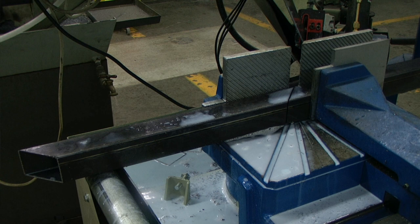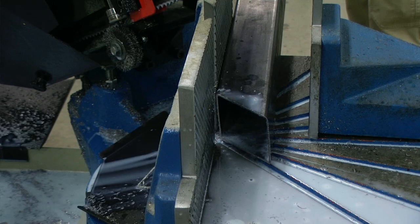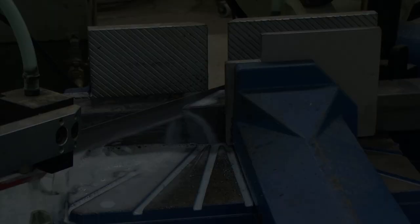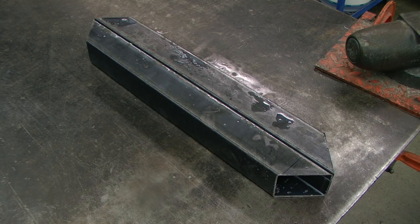Since we need 2 of these pieces, we can use our existing cut as our first cut for our next piece. Rotate our material 180 degrees, slide it down, measure, mark, and cut. If we place our pieces back to back, they should be identically the same length.